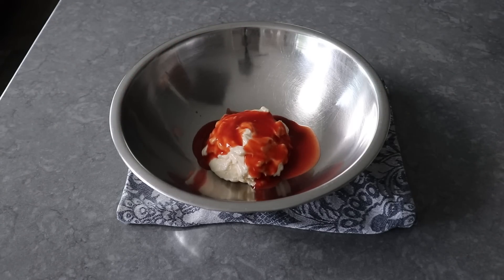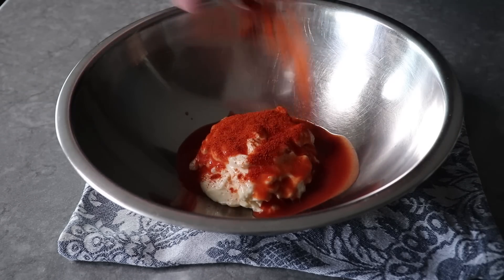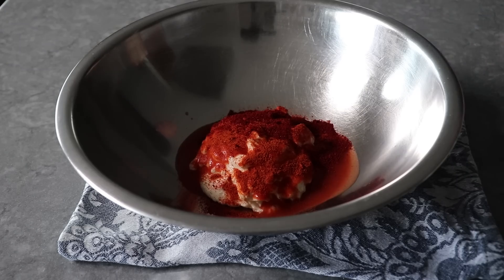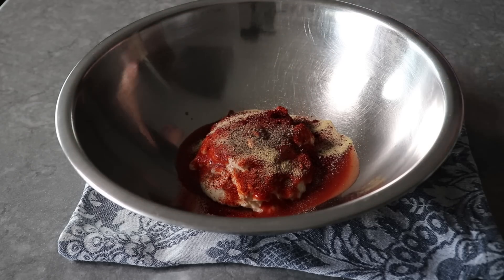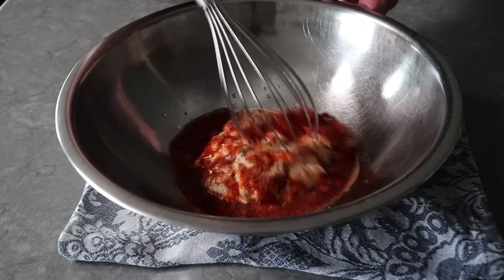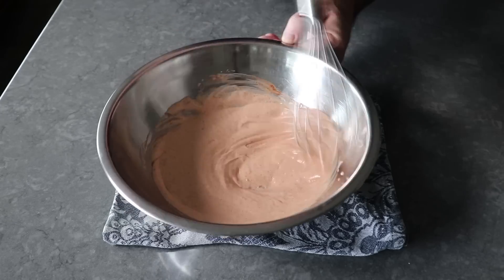Frank's would be the choice in Buffalo, but whatever your favorite hot sauce is will do the job. And then speaking of hot, I'm also going to toss in a nice spoon of cayenne, plus a little bit of paprika, followed by a little touch of garlic powder. We'll also do a little bit of freshly ground black pepper. And then we'll finish up with a tablespoon of white distilled vinegar, just to add a little bit of extra sharpness to what is a fairly rich sauce. As soon as we whisk that all together, we can pop that in the fridge and keep it cold until we need it.